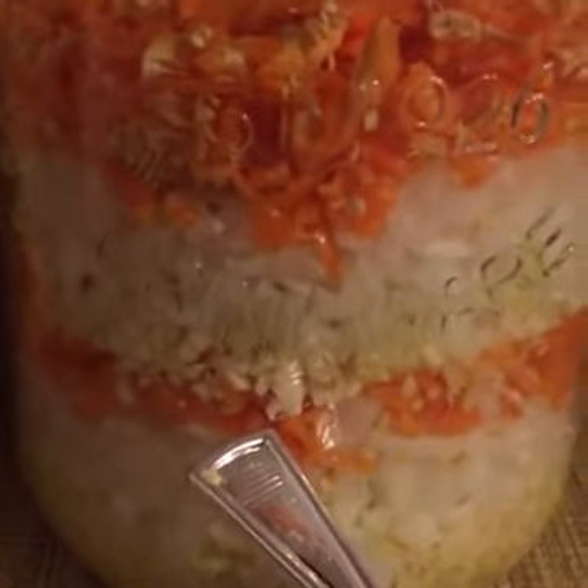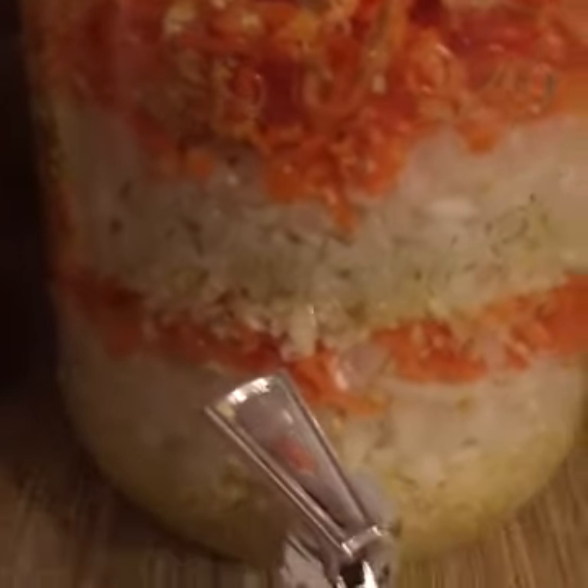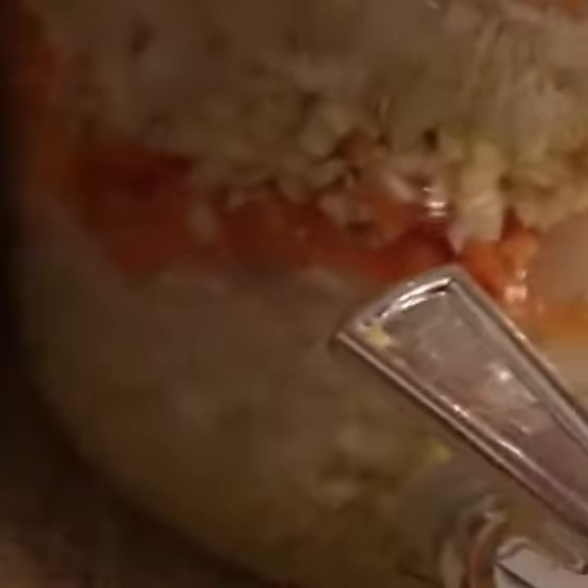Then habanero peppers — you want any kind of really hot spicy pepper. My husband came home with these really pretty orange habaneros, so that's what we used. I just layered it up and found that after one layer I had enough room to do a whole other layer. I grated up the roots and then chopped up the onions pretty finely, the habanero, and the garlic cloves.